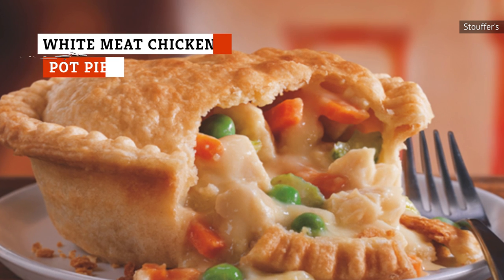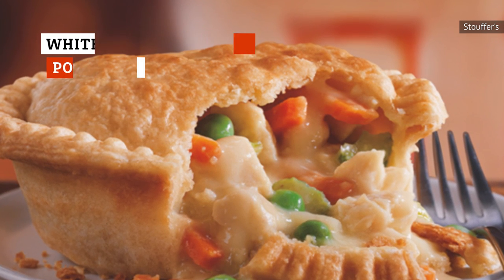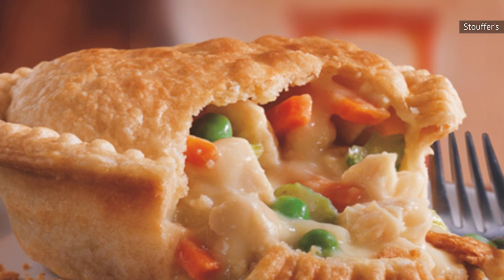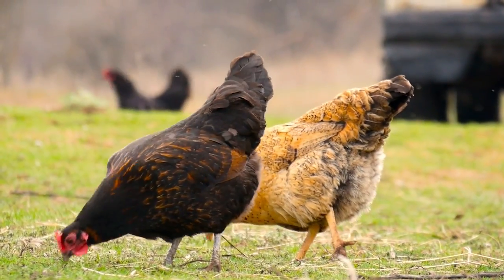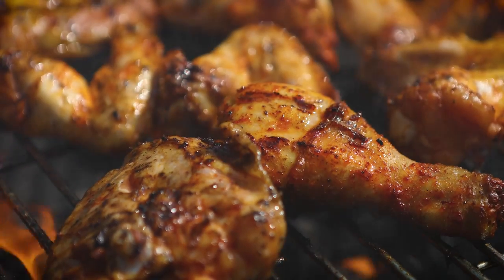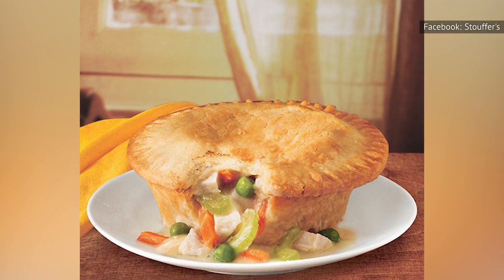When you first dip your fork into the pot pie, the flakiness of the crust is impressive. And in all fairness, Stouffer's absolutely nailed the crust. But beyond that, the pot pie is just flat-out gross. The first jolt of flavor you get is a salty creaminess from the sauce inside, but it quickly gives way to a gamey poultry flavor followed by metal. The white meat chicken pot pie bakes for an hour in the oven, so the metal has some time to seep into the sauce. If you're jonesing for pot pie, there's better stuff in your frozen foods aisle.